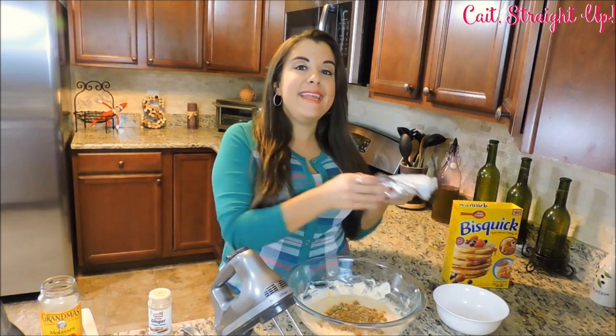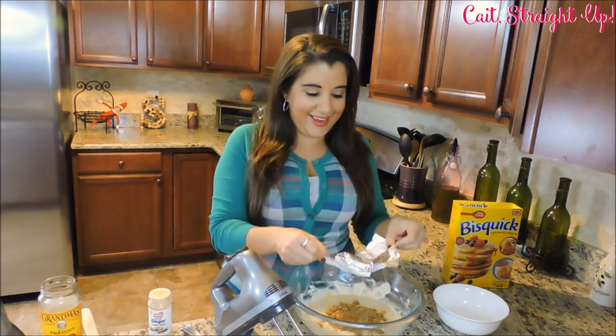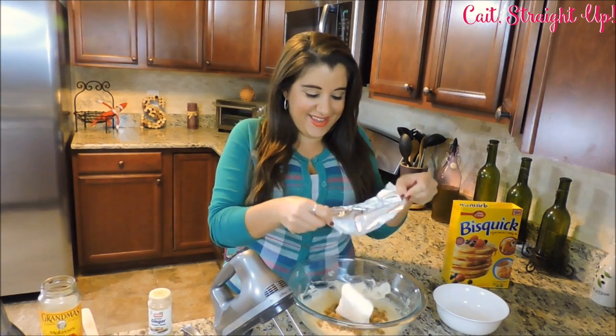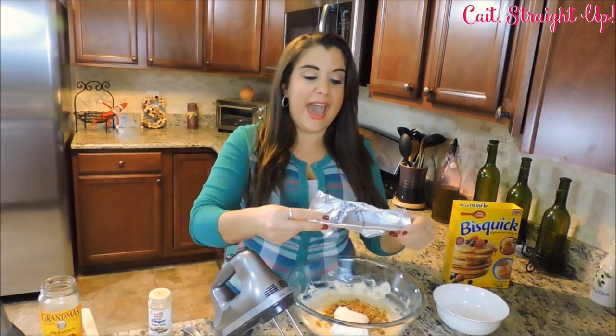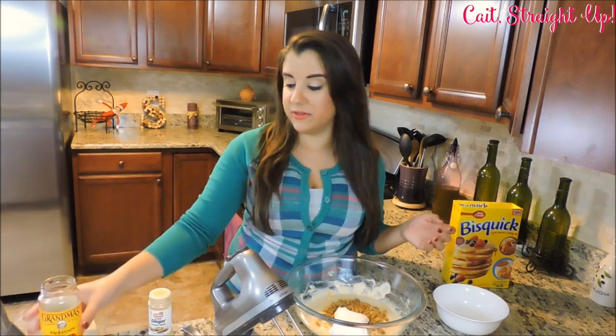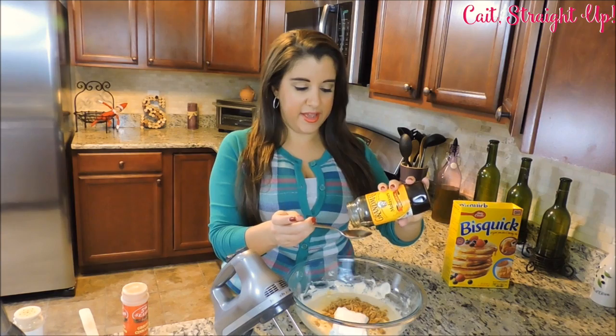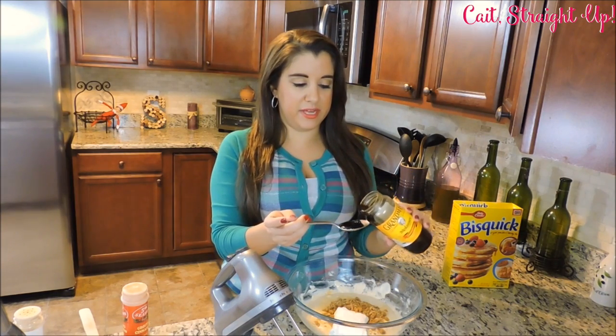Next up we are taking an 8-ounce package of cream cheese and dropping it in. It's been softened — I had it out on the counter for about 10 to 15 minutes. Last step, some molasses — that icky stuff that tastes so sweet but is a little bit messy. About one tablespoon of molasses right into your mixture.